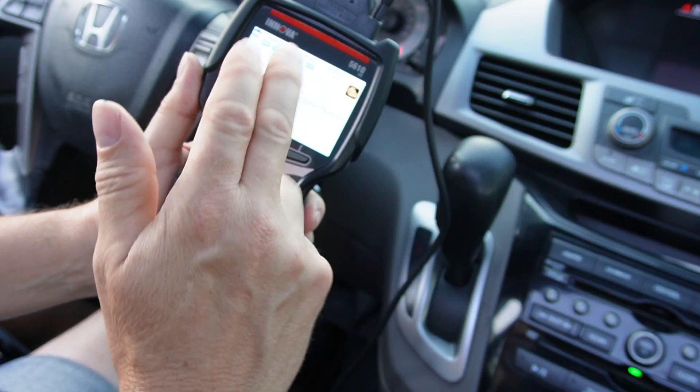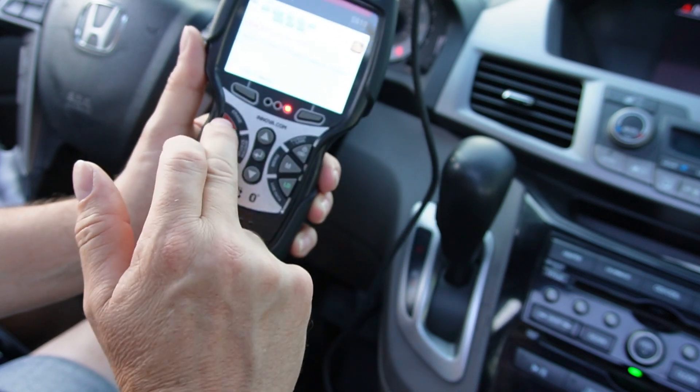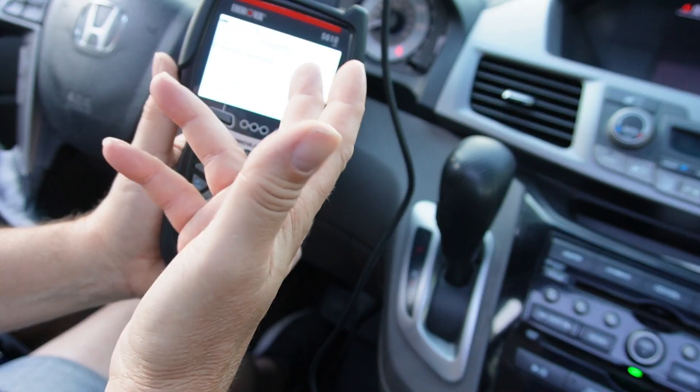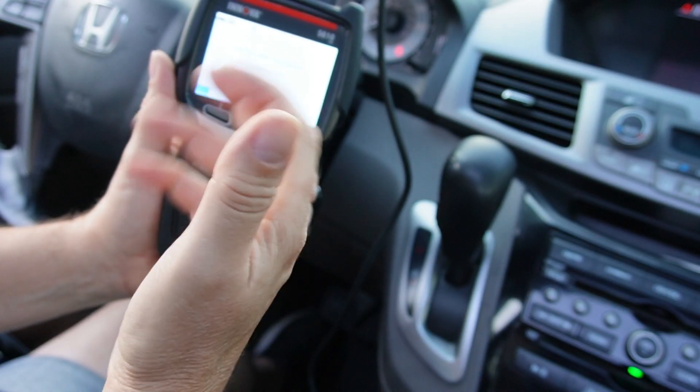And guys, you can erase — if you have a check engine light on, you can erase it. Just push erase right here, and you'd erase the code. Now your check engine light will go off.